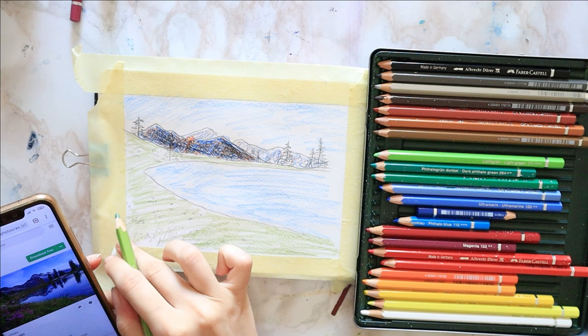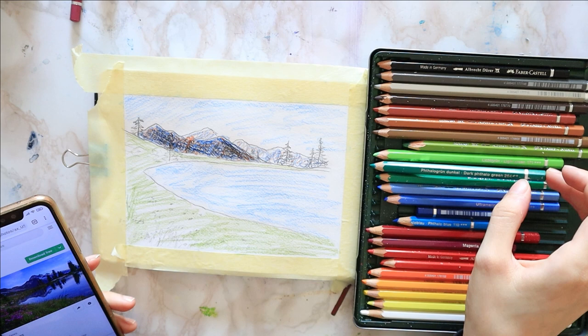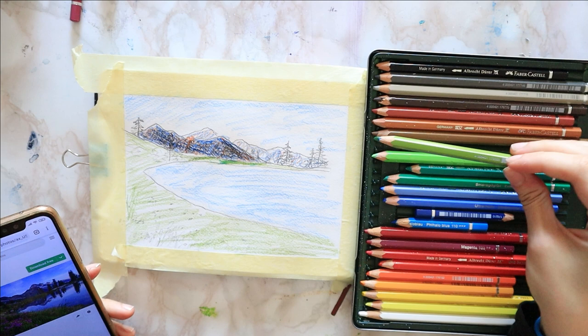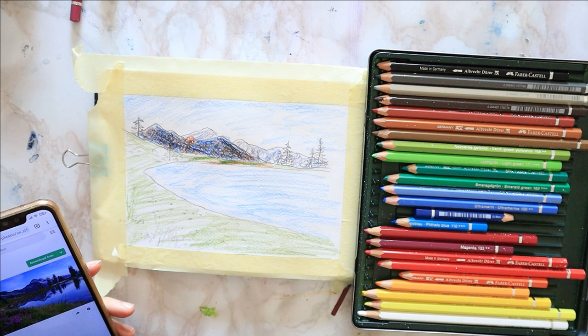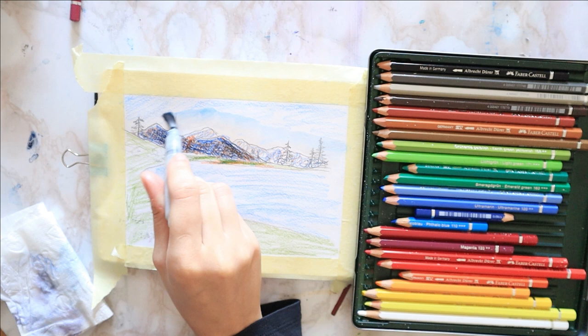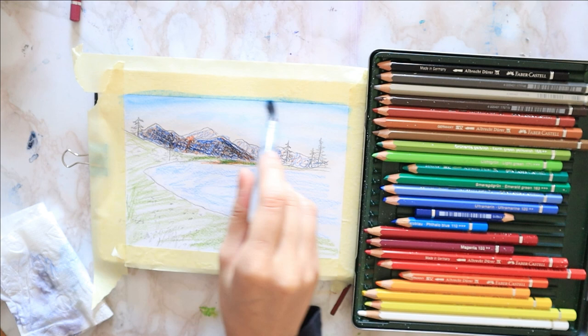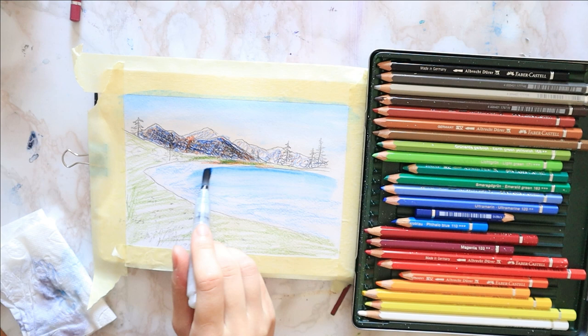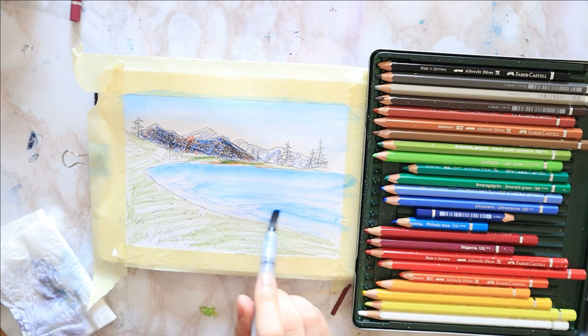Then I cover the entire grassy field surrounding the lake with an earthy green. I darken up that little piece of land under the mountain with more green and a bit of orange. Since orange is made from yellow and red, there's red in it, and red is what cancels out green — so it makes it look a bit more natural and dark without the black hint you'd get from grabbing a darker gray from your set.